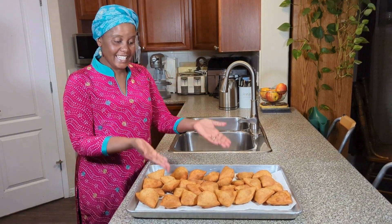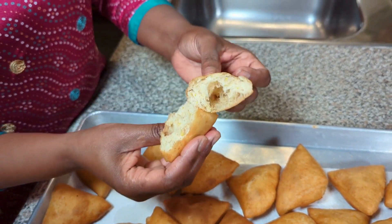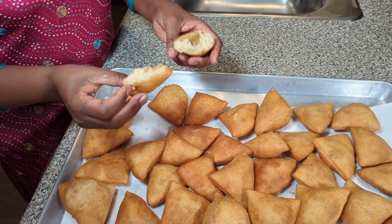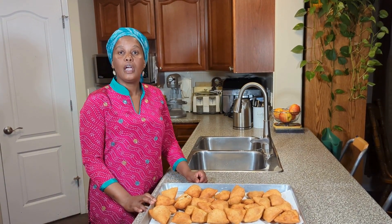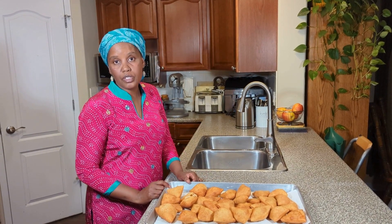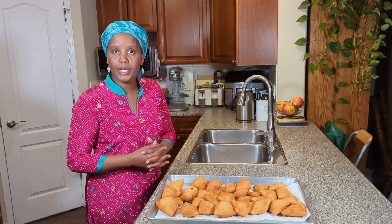My mandazi are done — here they are. Look at that! It is smelling really good. The orange flavor is perfect; you can add more orange rind or juice, or less — it's up to you. Mandazi are very simple and easy to make. You can have them for breakfast, lunch, or dinner. Some people have mandazi with beans, with a stew, with tea, or with milk. It's up to you when and how you want to have them.